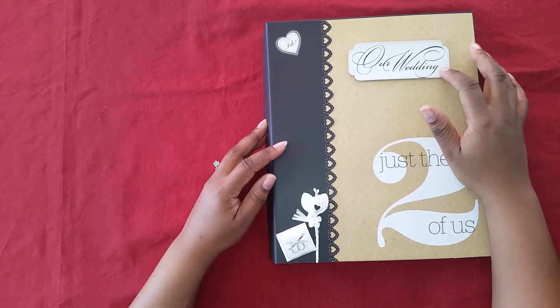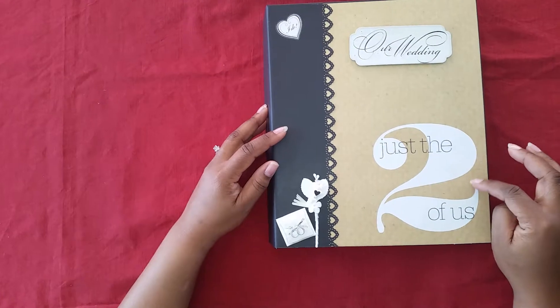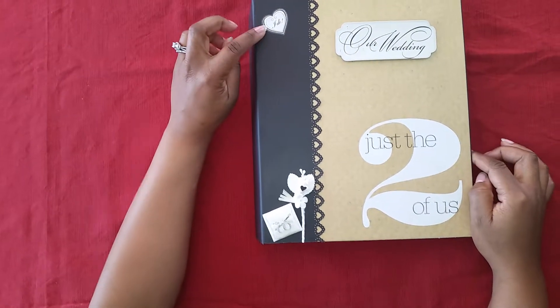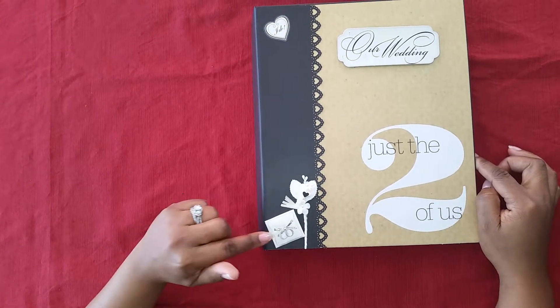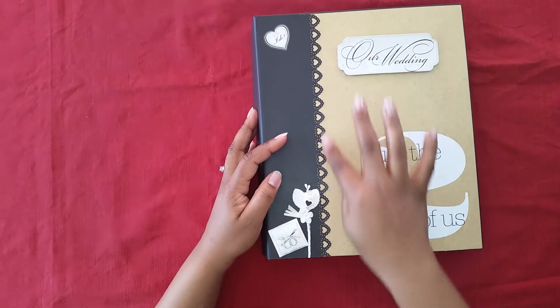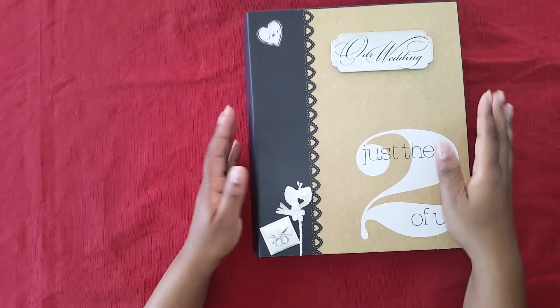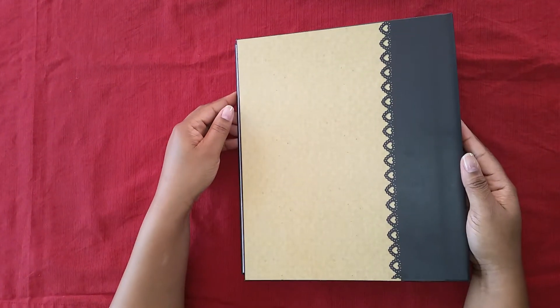This is one of the cardboard stickers that says 'Our Wedding.' Here it says 'Just the Two of Us' — this is a piece of paper that came out of the paper pad. I have another sticker here that says 'I Do.' We have a little bouquet here and then we have the pillow with the two rings. This here is a Martha Stewart border punch. And that's the back.